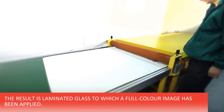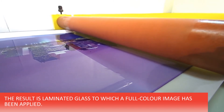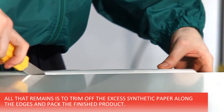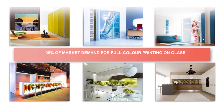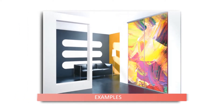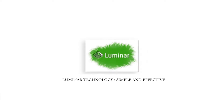Stage 5 – Cleaning, trimming and packing the finished product. The result is laminated glass to which a full-color image has been applied. All that remains is to trim off the excess synthetic paper along the edges and pack the finished product. This technology allows manufacturers to supply the needs of 95% of the market for full-color printing on glass, including kitchen cabinet doors, back splashes, sliding wardrobe doors, and interior décor. Luminar technology: simple and irreplaceable.